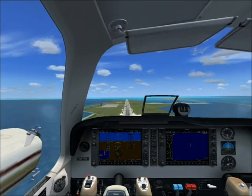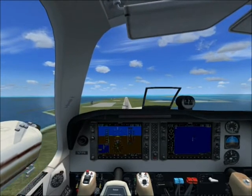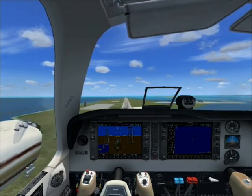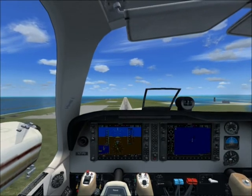It doesn't matter if you are making a perfect approach — it matters whether you land alive and well. You must try to stop as quickly as possible to evacuate the plane.